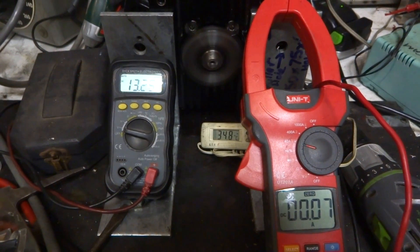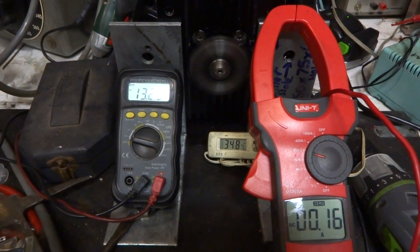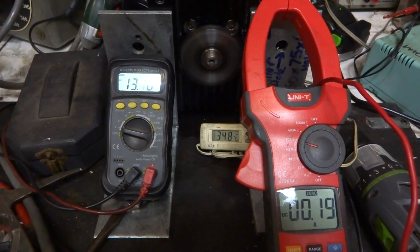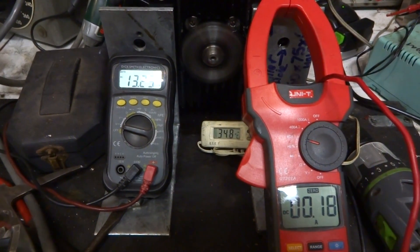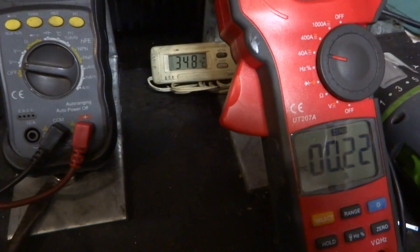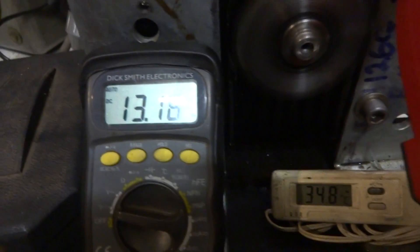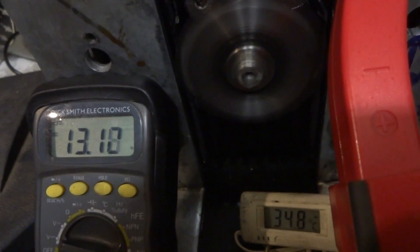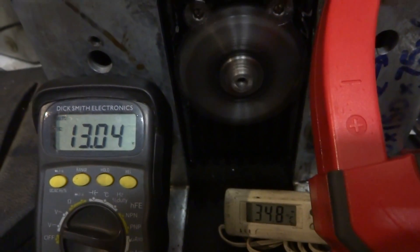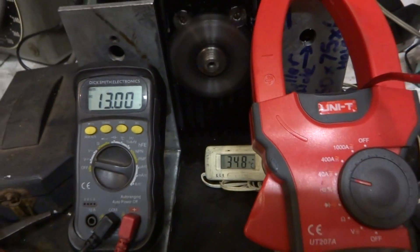Looking at partial shorts that the brushes create, I've zeroed my amp meter so we can see when it starts to draw more current at its base level. It's now at 180 odd milliamps over what it should be, and the voltage will drop as it creates a short and then clears it, and the current will increase.